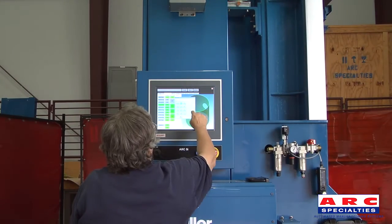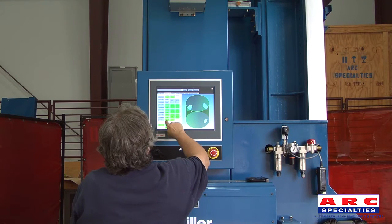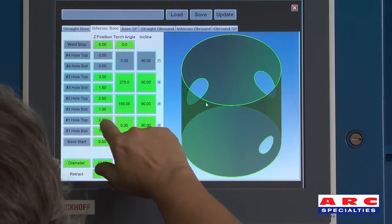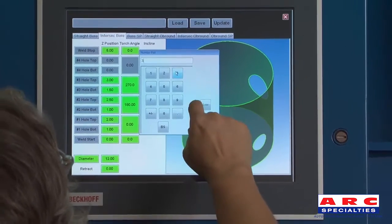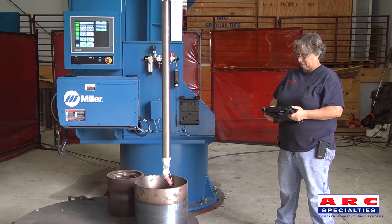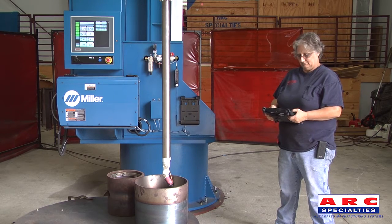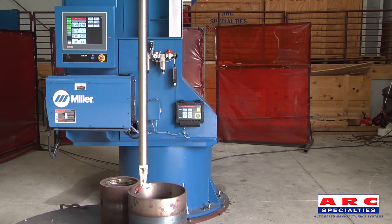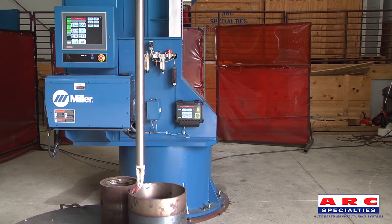Programs for the ARC-5i can be taught using the pendant or can be entered in the touch screen using the drawing. The torch may be centered using auto-centering or manual centering.